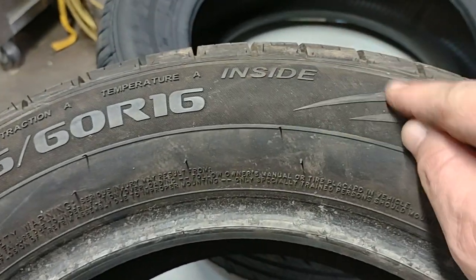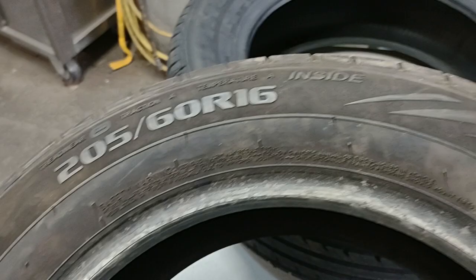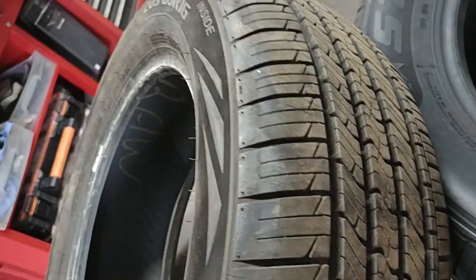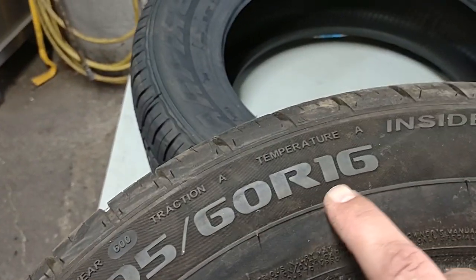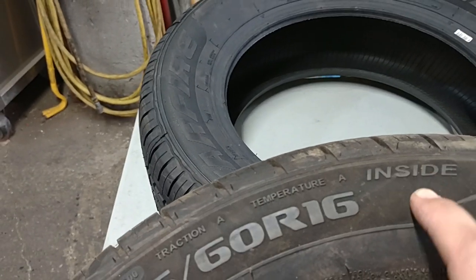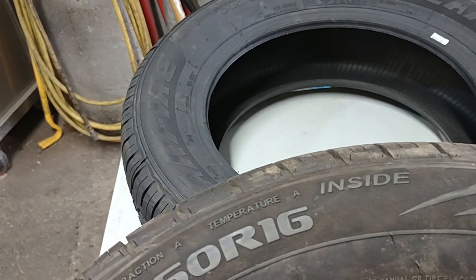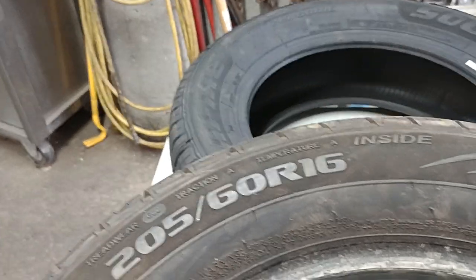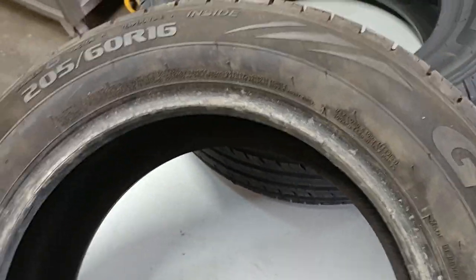Some tires are directional and have an arrow. You have to be careful how you install these. Directional tires usually have a different tread pattern — different curves for water or snow drainage. If the word 'rotational' appears on the tire, follow the arrow. The arrow should point toward the front of the car when rolling forward.